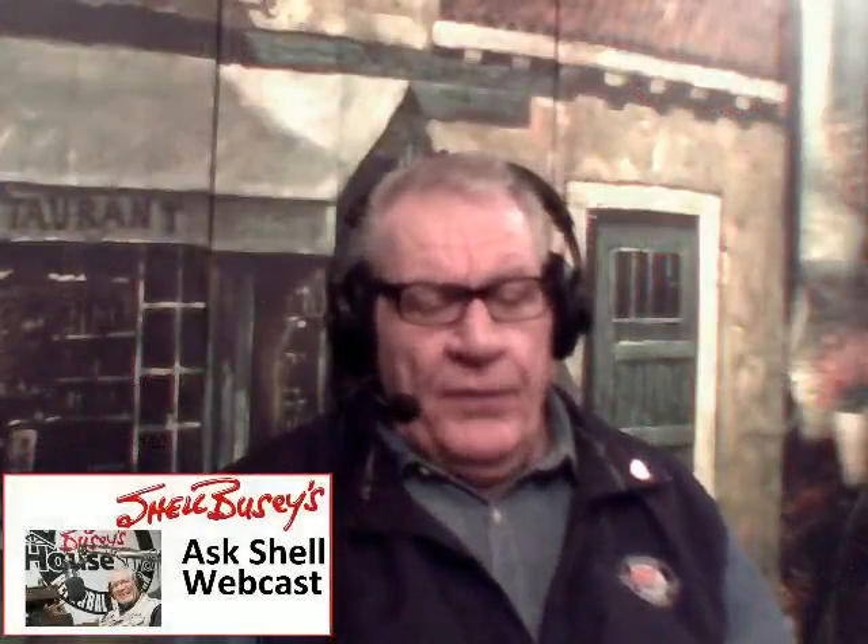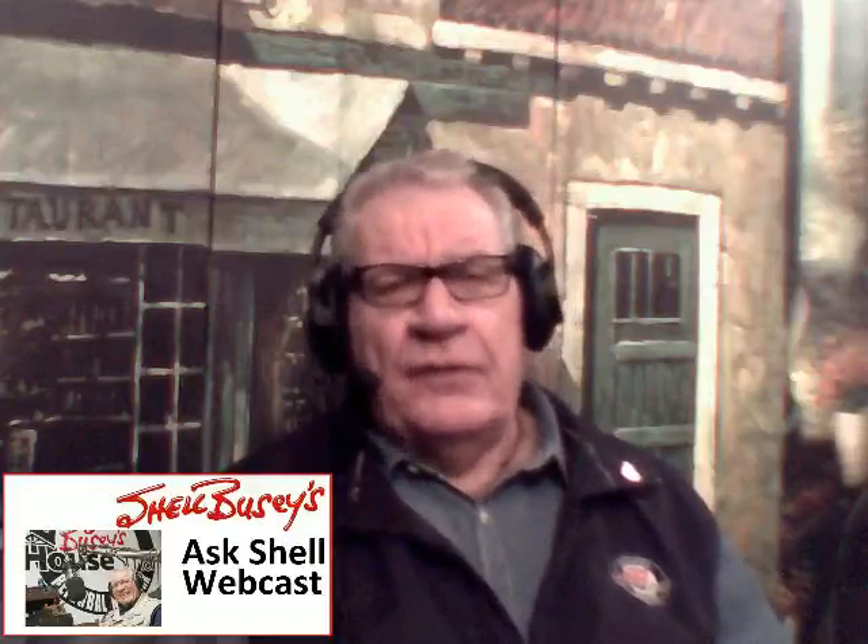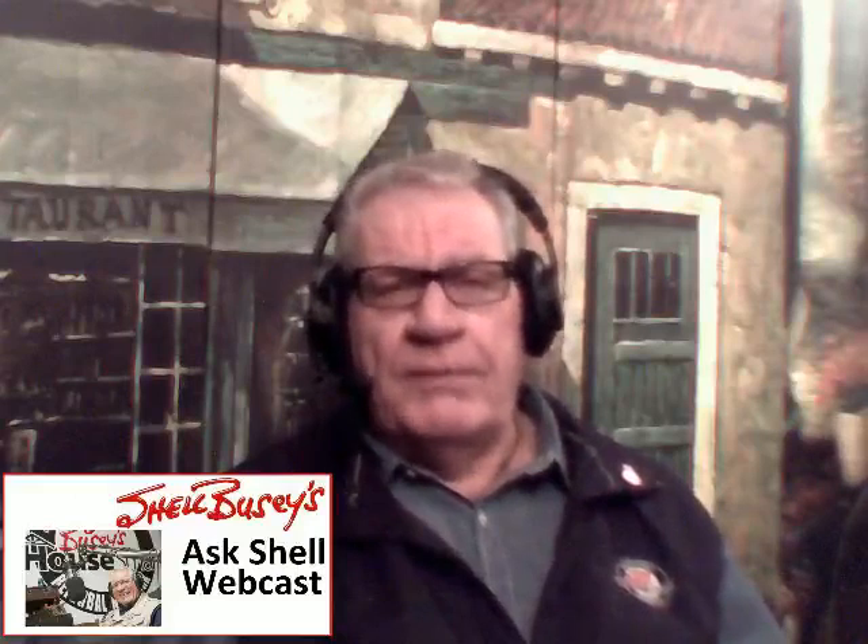That's a question that commonly comes up, especially this time of year when people come inside and want basement finishing done. On our website, askshell.com, there is a video of doing a basement finishing program and we've now put together a basement finishing detail. Go to our home page, click on questions and answers, and type in the search word 'basement finishing.' You can download a drawing and follow that.